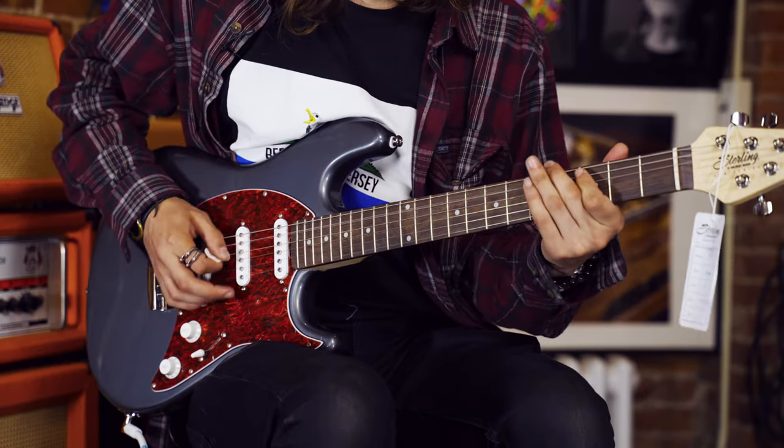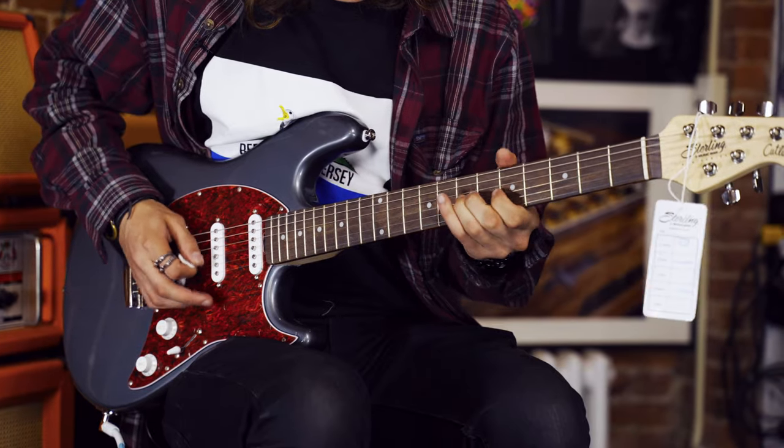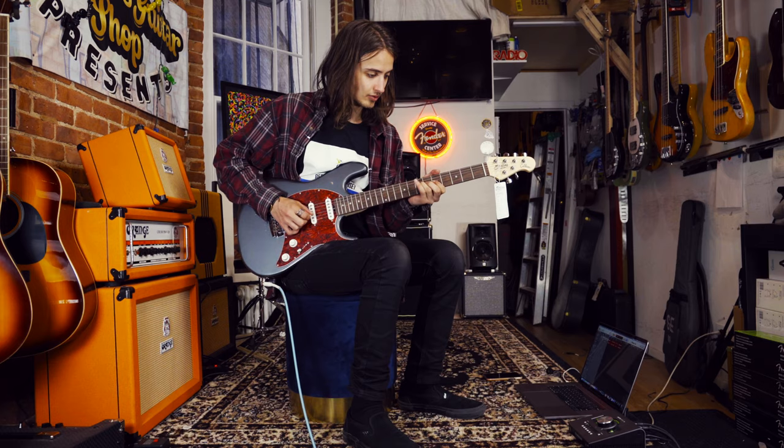That bridge pickup — yeah, you know that one. I'm going to switch over to the dirty channel and we're going to start melting faces. So what do you get when you put single coils through a lot of gain on an Orange Rocker Verb 50, which sounds killer? You get a little bit of buzz.